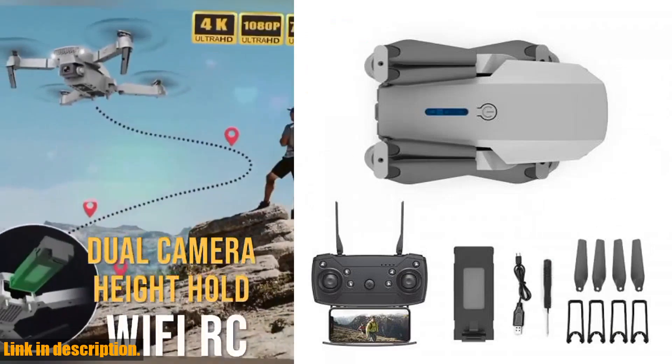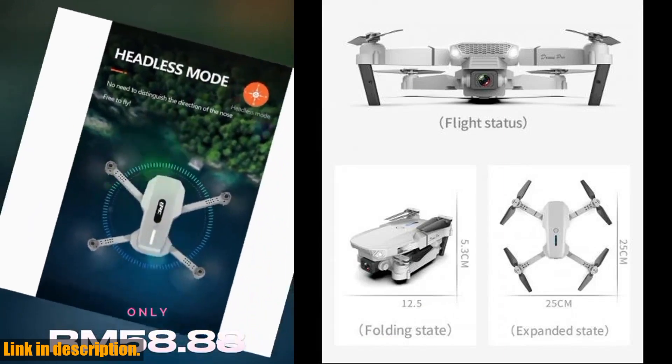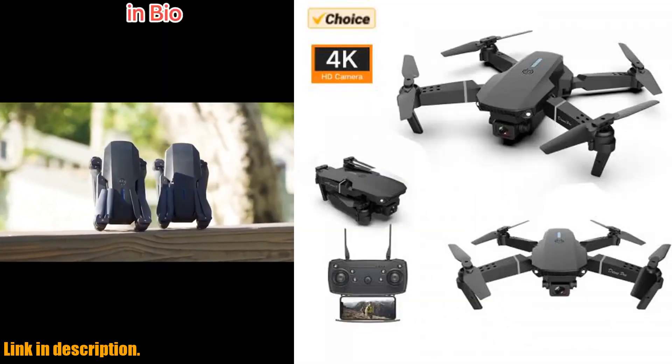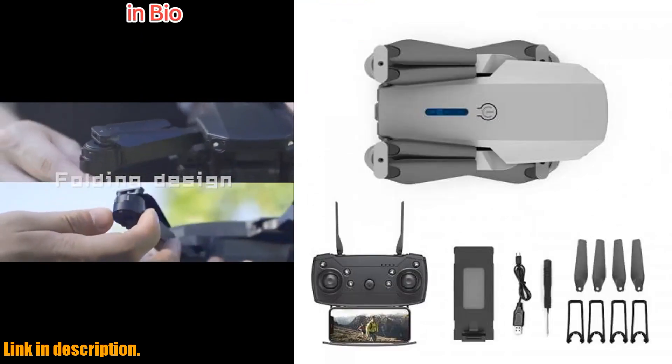With a resolution of 4096×2160, you'll be capturing stunning aerial visuals like never before. The wide-angle HD camera also provides a broad view of the surrounding landscape, making it perfect for aerial photography and videography.